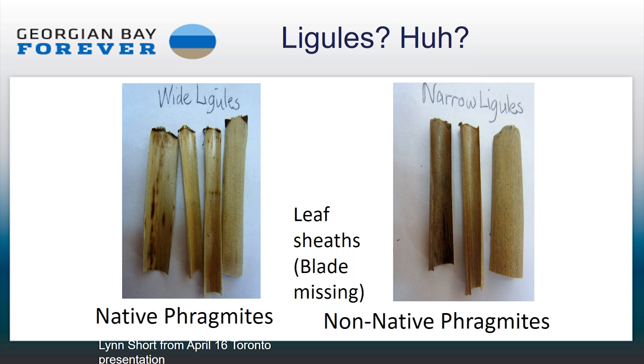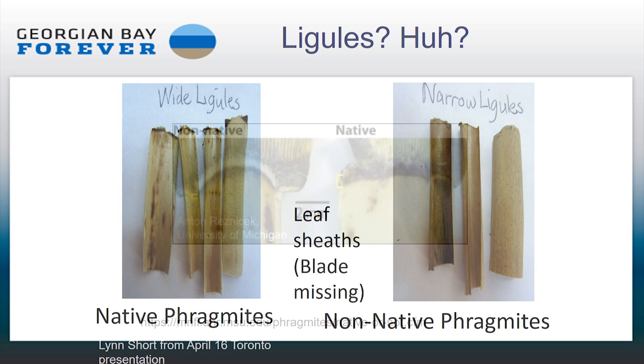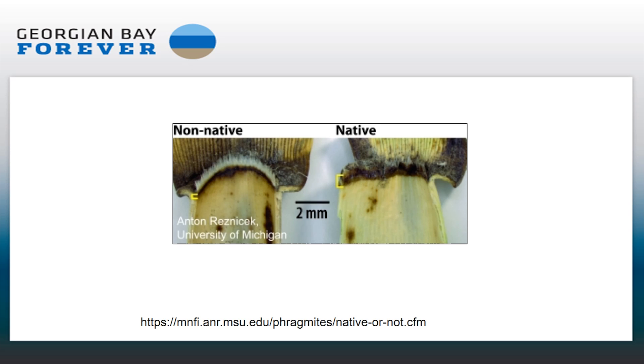Ligules are a narrow strap-shaped part of the plant — a thin membranous scale on the inner side of the leaf sheath at its junction with the base. Basically, we're looking at where it connects with the leaf sheath. In native Phragmites, the ligules are a little bit wider, and in non-native Phragmites they're a little bit narrower. Here's a more graphic representation — in the non-native variety the ligule is thinner, and in the native variety you can see it's much thicker.